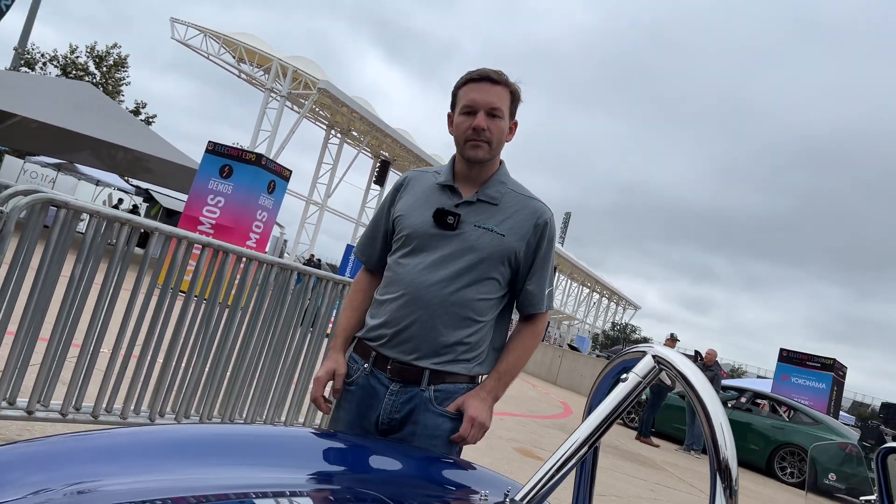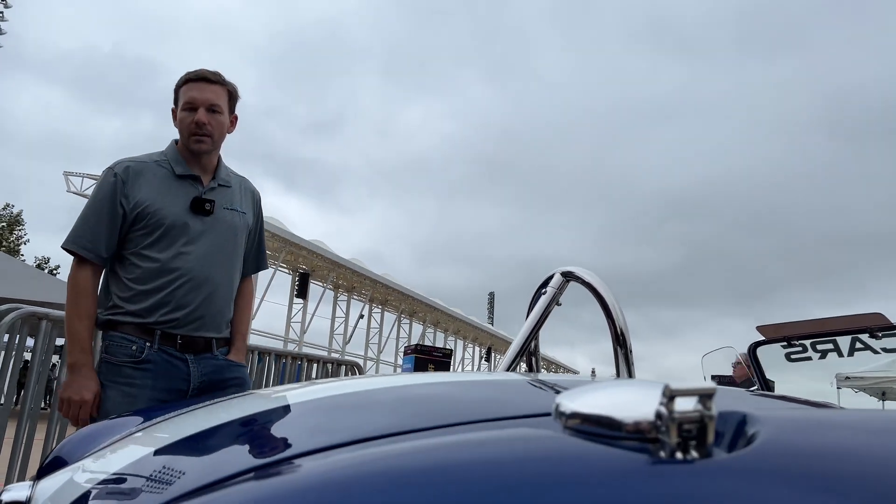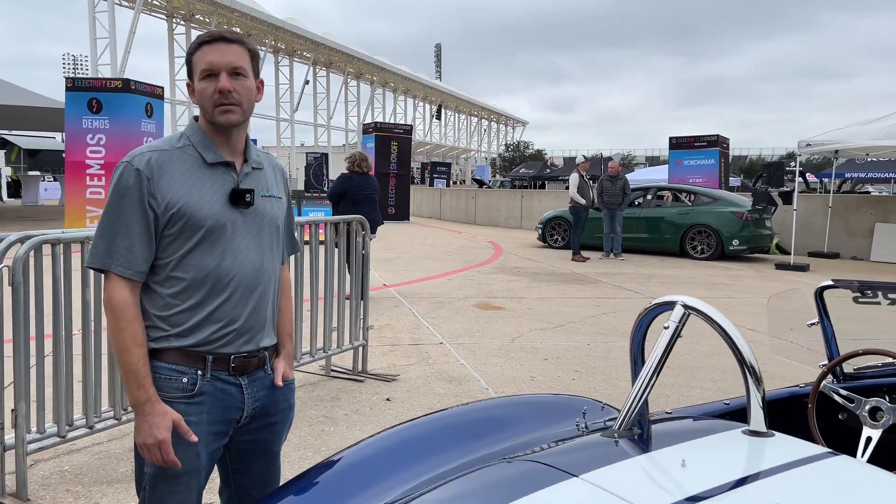Do you sell complete cars or the conversion system itself? This will be a complete car for sale. Eventually we'll get to selling systems to existing Shelby owners, but right now we're starting off selling brand new cars.